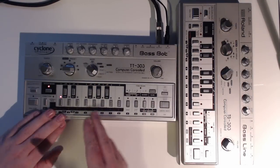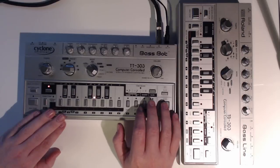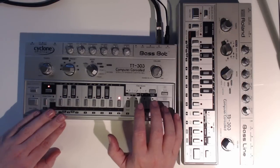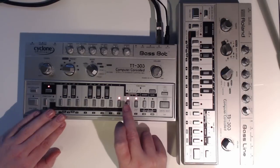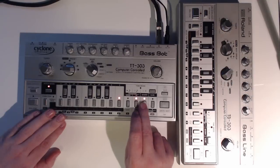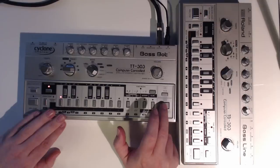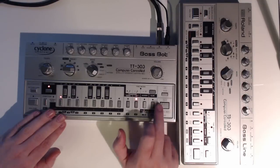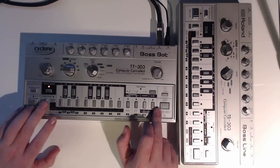So let's put some variation on the pattern. That's pretty cool — you can hear what the note's going to do. So there we go, let's take a listen.